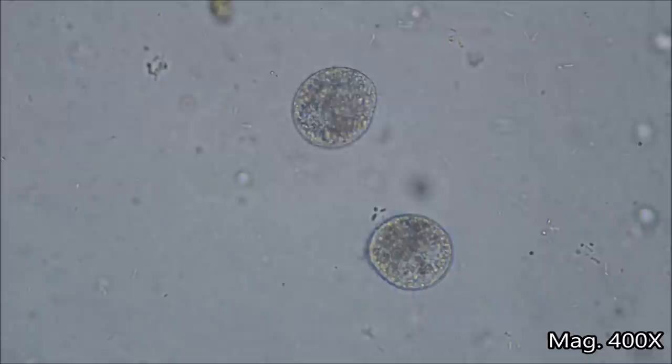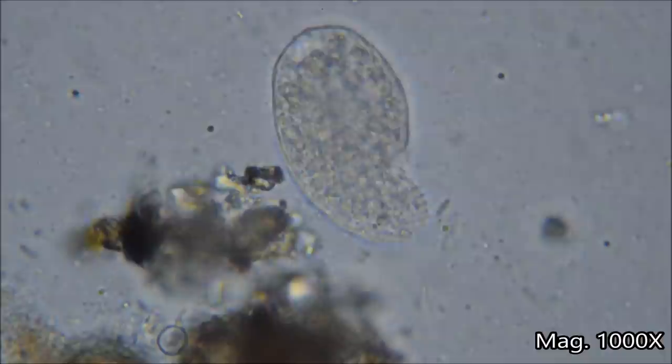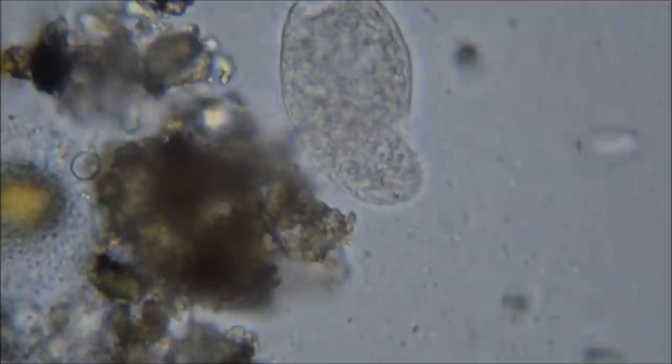These microbes are called ciliates, which is a diverse group of protozoa. They get their name from the tiny, hair-like structures on the surface of their cells called cilia. They beat their cilia to help propel them and create movement. They can also beat their cilia to manipulate the fluid around them.